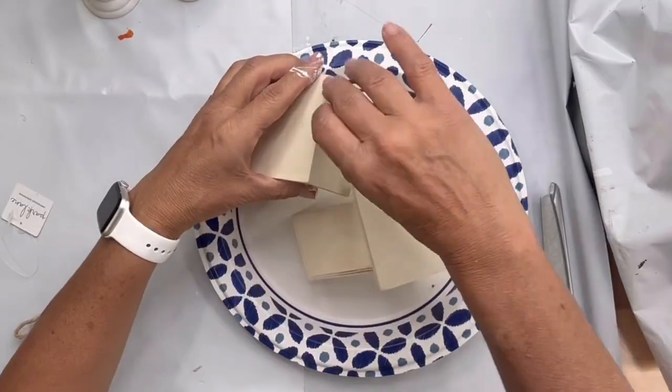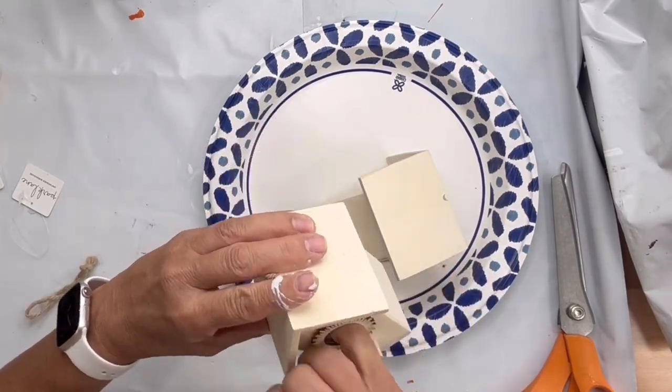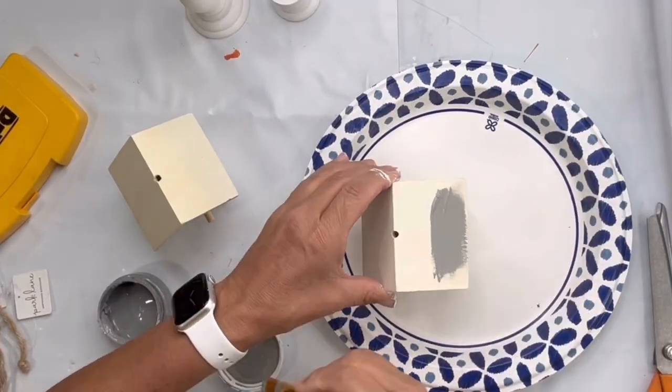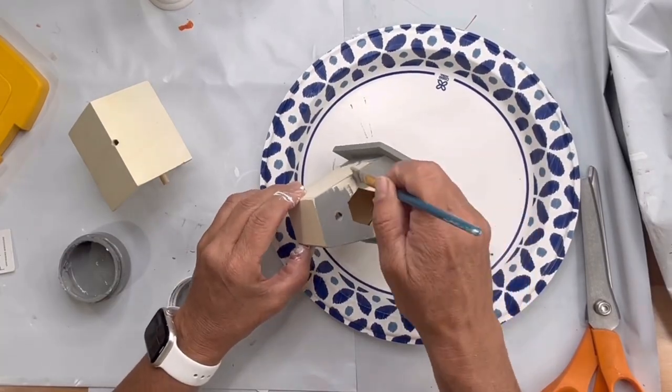I found these birdhouses at the Dollar Tree. I'm going to start by removing the hangers at the top by poking them through and grabbing them through the bird hole. Then I'm going to paint both birdhouses in smoky quartz.